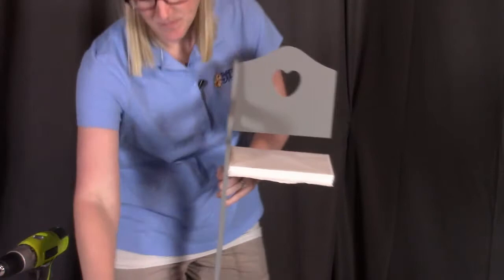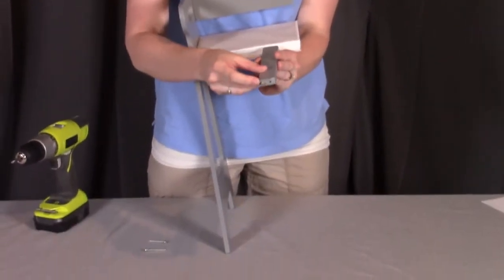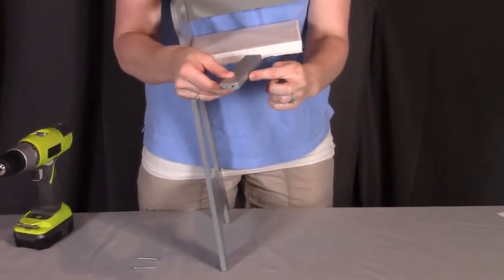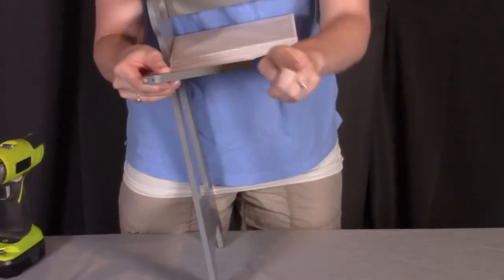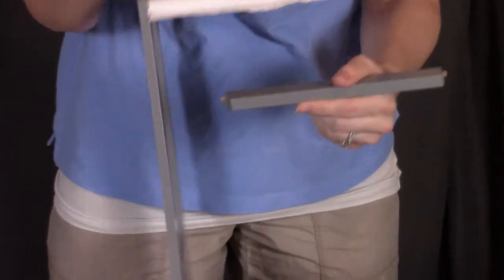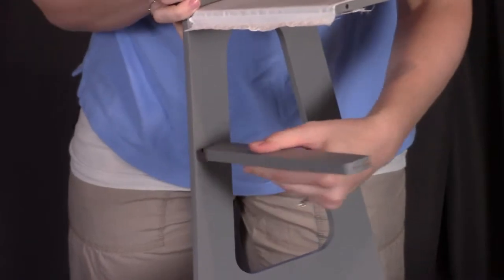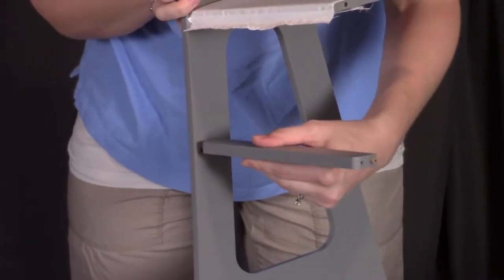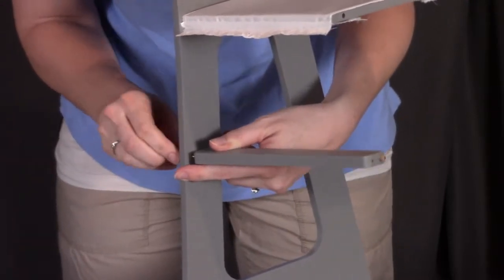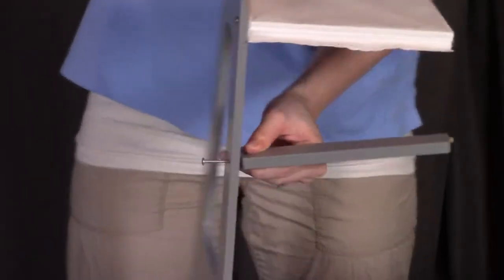Next we're going to be putting on the footrest rail. The footrest rail is the one that has the dowels — there's the dowel, then there's the hole for the screw, and a curved edge. The curved edge needs to be facing forward. The dowel will go to the back hole and you will screw through that first hole. The dowel will go into the back there.